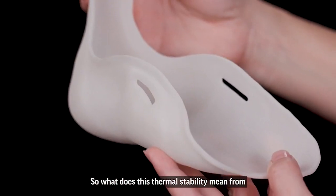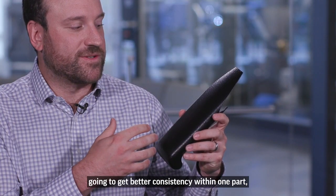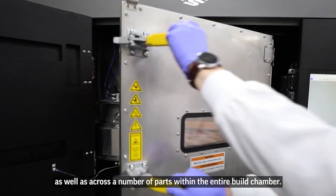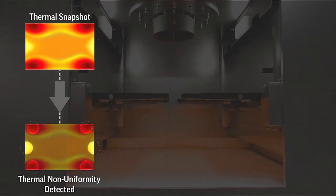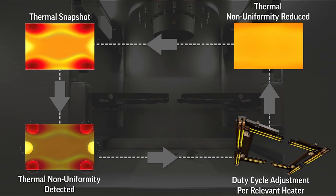So what does this thermal stability mean from an end-use product standpoint? It means we're going to get better consistency within one part as well as across a number of parts within the entire build chamber. From a production standpoint, this means improved yields, improved surface finish, as well as improved dimensional stability — ultimately higher yields in a production environment.